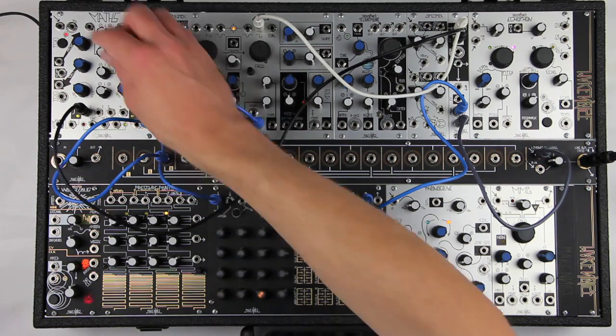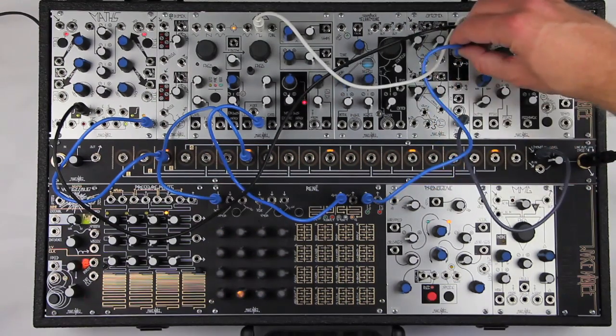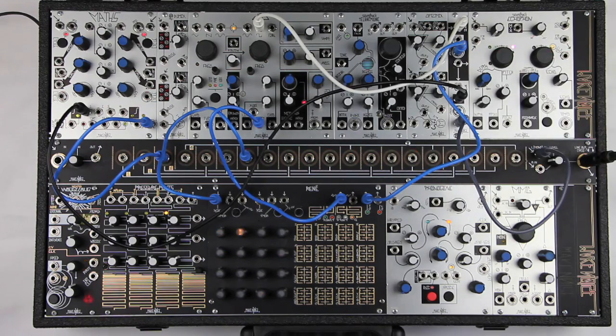Since there is nothing patched to the channel 2 input, channel 1's output is routed directly through channel 2. Let's try reversing the modulation sources — striking the top channel and CV-ing the bottom channel.